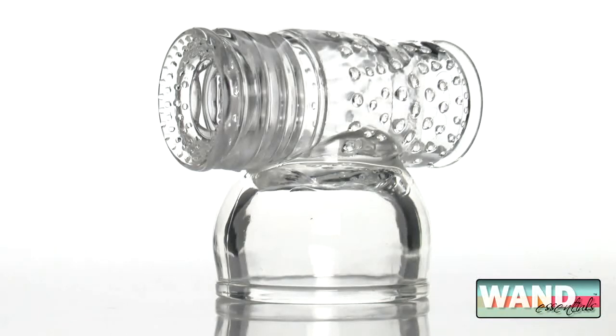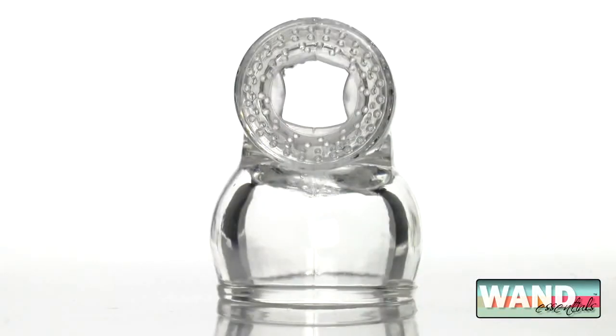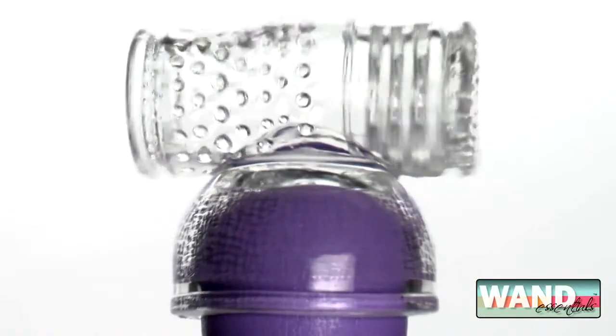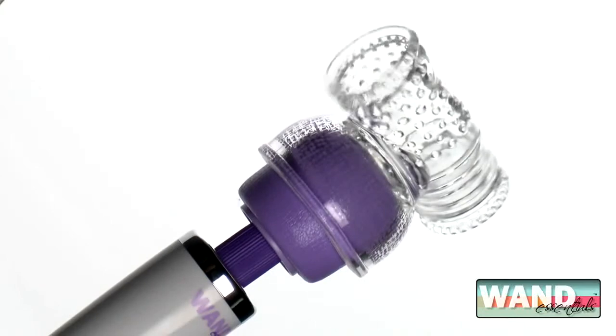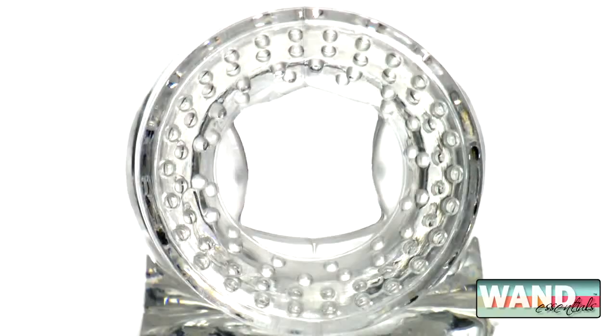The Hummingbird Wand Massager Tube is the wand attachment you've been waiting for. Why let her have all the fun? Simply fit the attachment over the head of most any wand massager and then slip the tube over yourself.